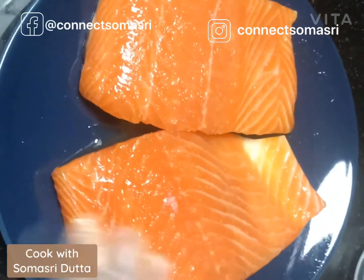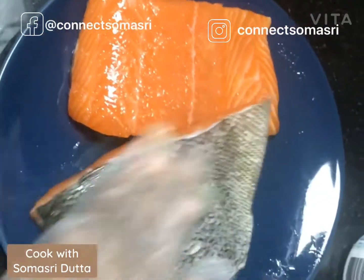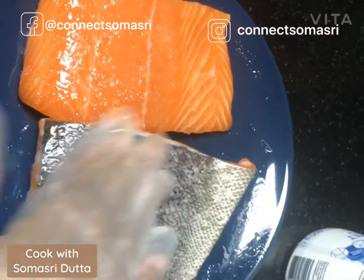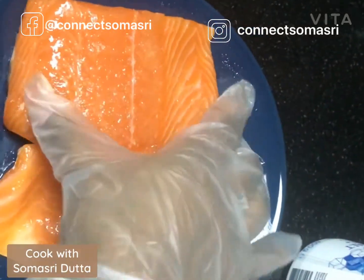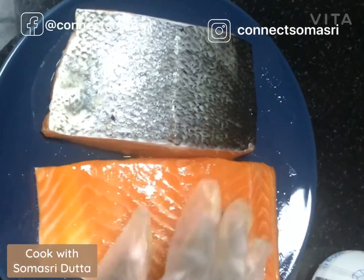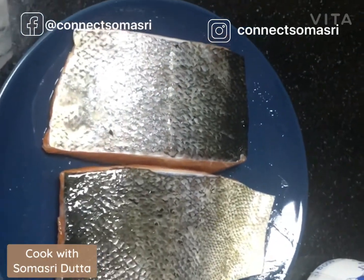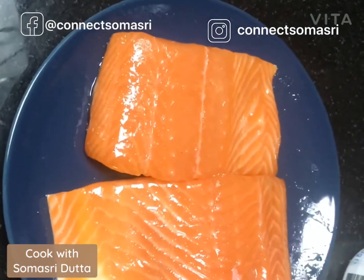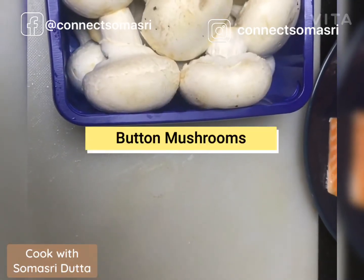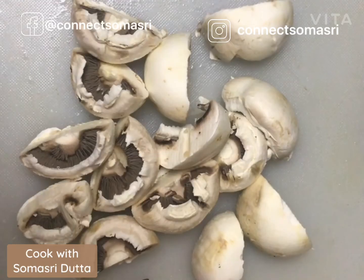Then I will prepare some other vegetables to complement the dish. I will take some button mushroom, some sweet corn, and some baby carrot. I will show you step by step so you can follow my recipe — it's really easy, quick, very healthy and very tasty. That is the button mushroom I was talking about; I have chopped them already into half.